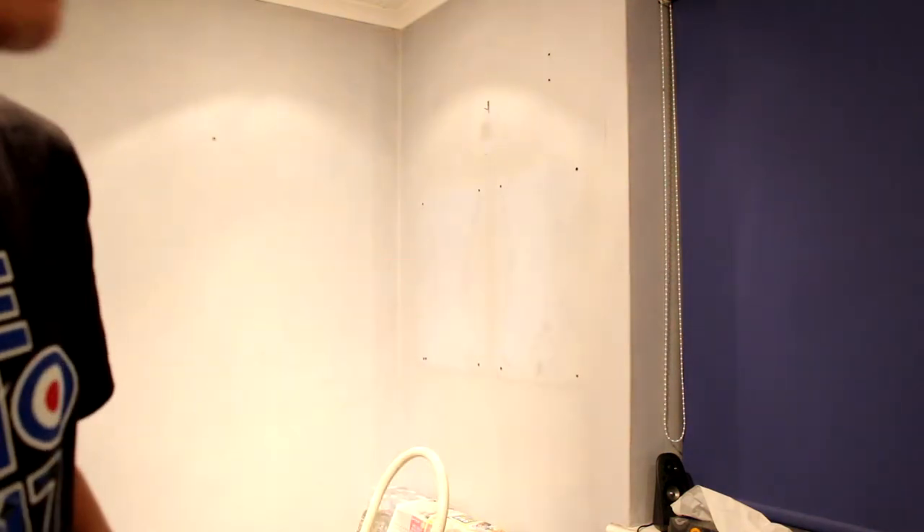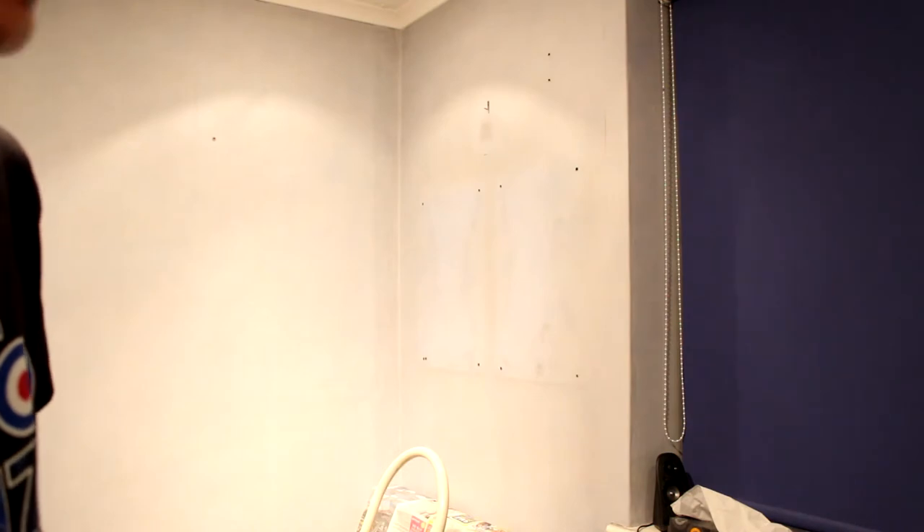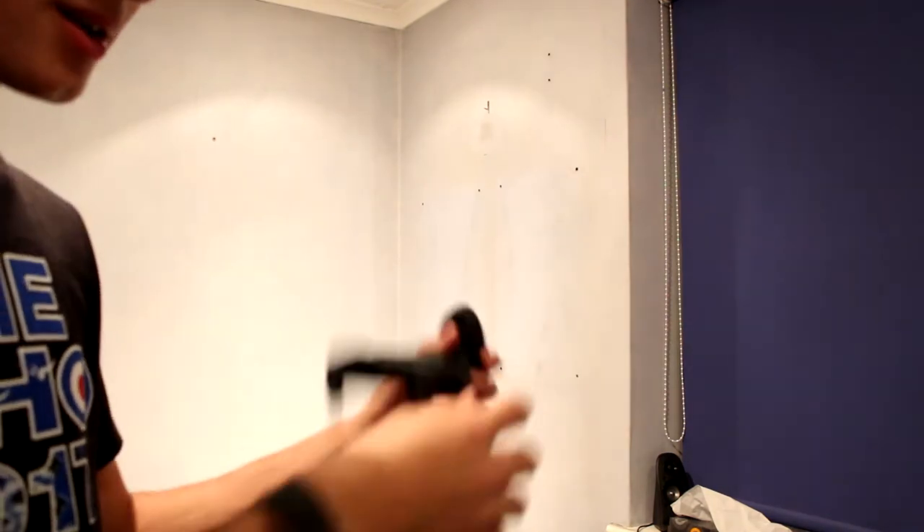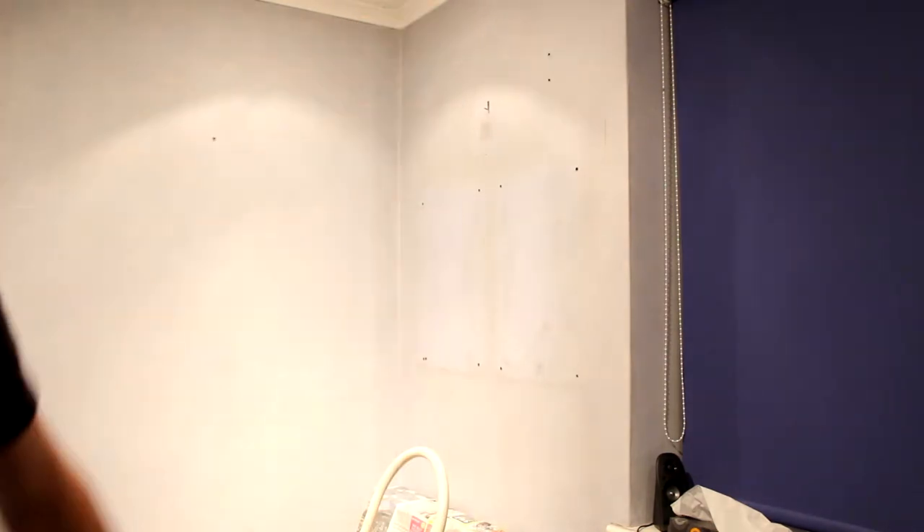So the screws that came with it didn't actually grip to the wall mount — I could just pull it out and it was wiggling around. So we're going to find longer and fatter screws that will grip to the actual mount and grip to the wall plugs, because we don't want it just being able to pull out. Hopefully we'll find something that works.